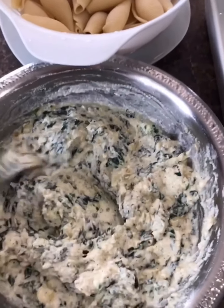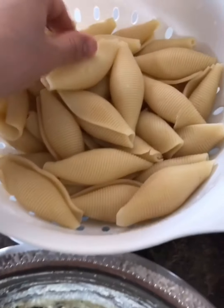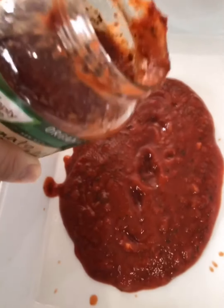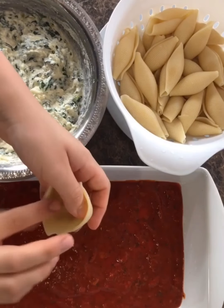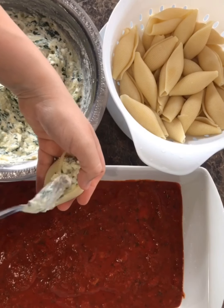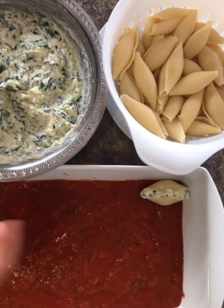The filling is all mixed and ready to go. I drained the shells and poured some cold water on top so I can handle them easily. I have my baking dish here — I'm going to pour half the jar of sauce on the bottom. My oven is preheating at 400 degrees. Now it's time to stuff the shells — just take one shell, put the filling in the middle, and place it in the dish.